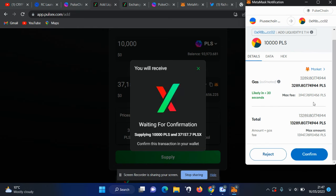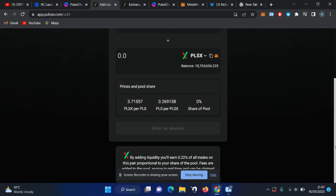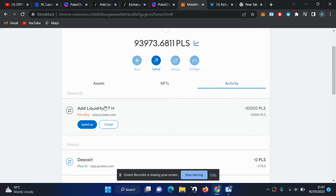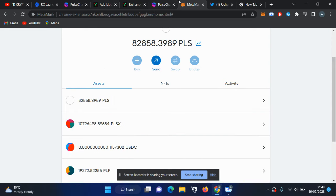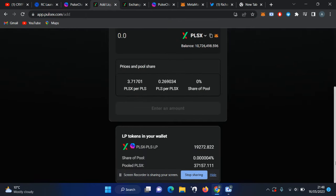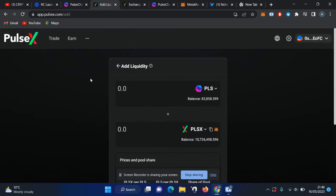The fees are quite high but for the video I'll proceed. You can see the transaction is pending. If you see it pending for a long time you can speed it up by clicking 'Increase' and increasing the gas amount. The fees were enough and the transaction went through — the liquidity pool is ready. To earn PLX or PLS you first have to earn the incentive token.